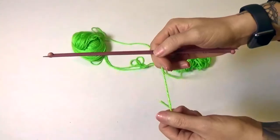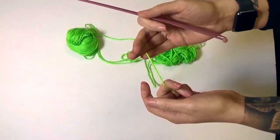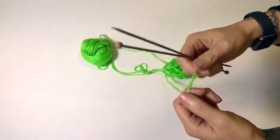Casting on is the first step to any knitting project. To cast on we're going to need two things: knitting needles and yarn. There are a lot of other knitting accessories you'll need for later, but for right now you need the basics — knitting needles and yarn.